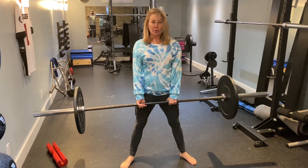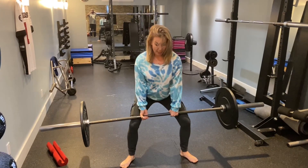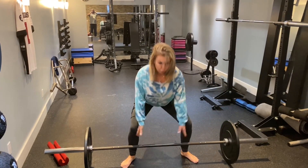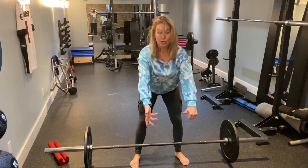Engage the glutes, thrust your hips through. Remember, as you're going down, the barbell is really close to the front of your body. You're not holding it out here because you're going to feel that in your low back.